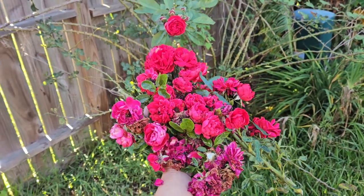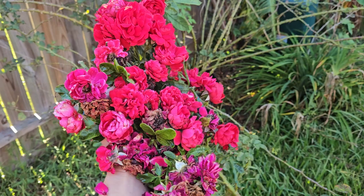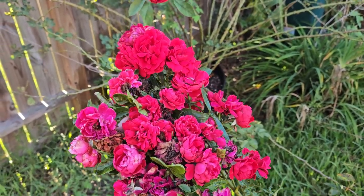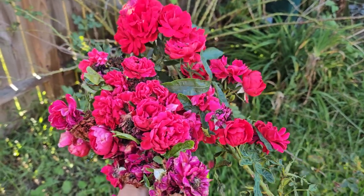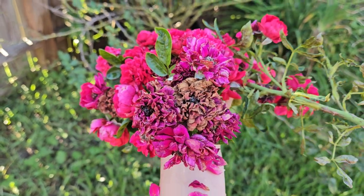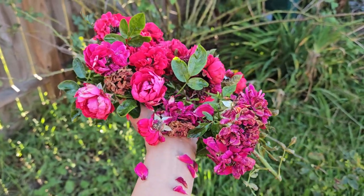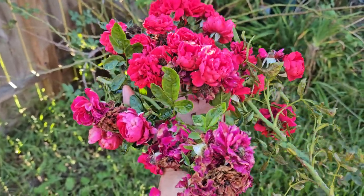Hello everyone, welcome back to Roses in Houston Garden. This rose right here is Florentina, which is a climbing rose. I just cut from three different stems here because some of these are spent blooms that have been opening up for a few days, as you can see, so I removed them.